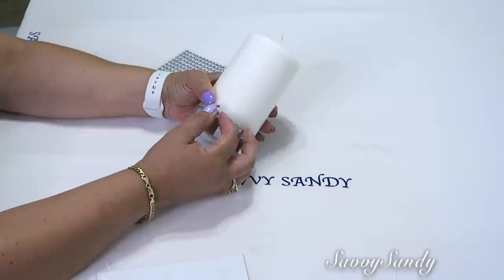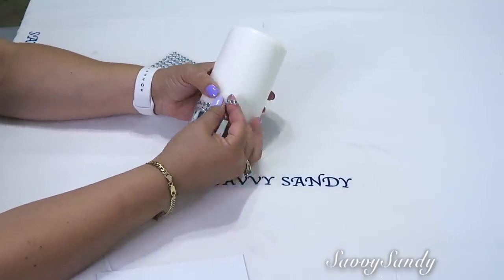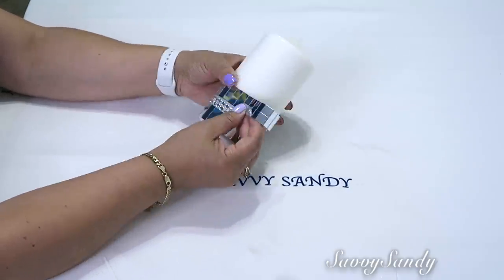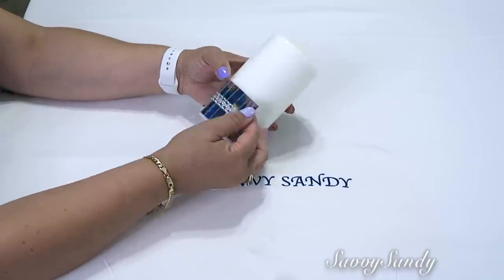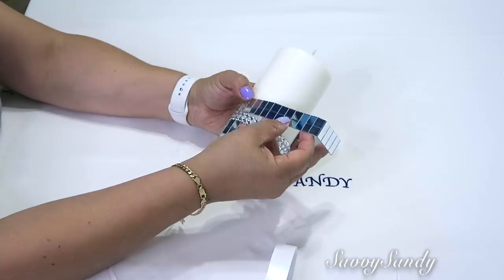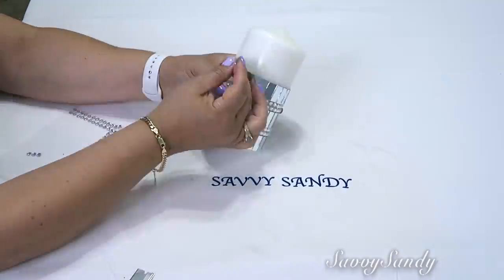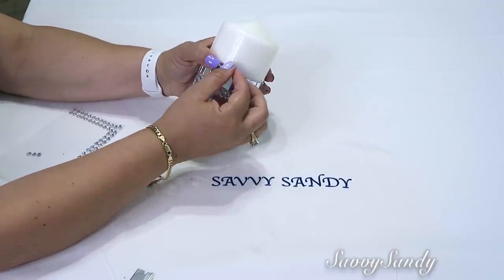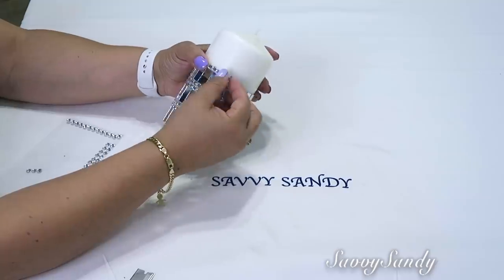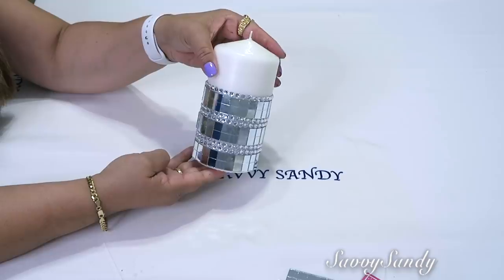So it will be two rows of mirrors, two of rhinestones, and then back to mirrors and so on until reaching the top. Or you can leave it at the halfway point or a little above. What I'm going to do is finish it with a single row of rhinestones so it looks a little more subtle and refined. And look how beautiful it turned out — a very glamorous decorative candle.